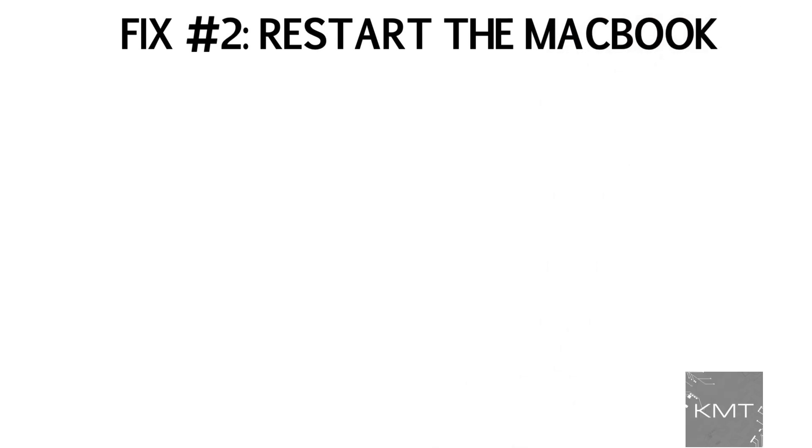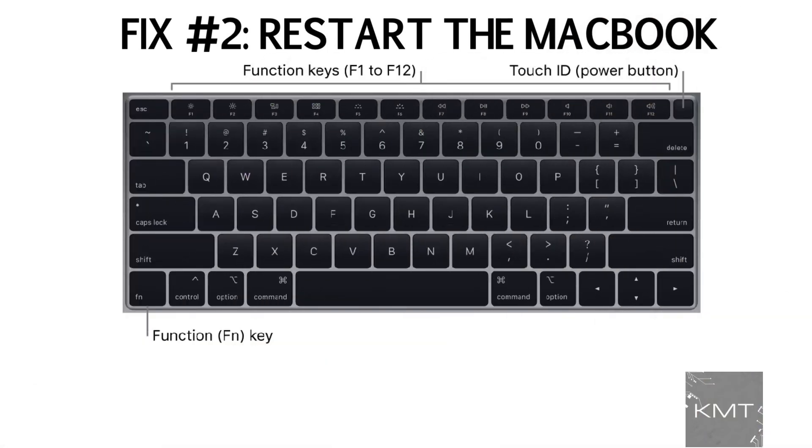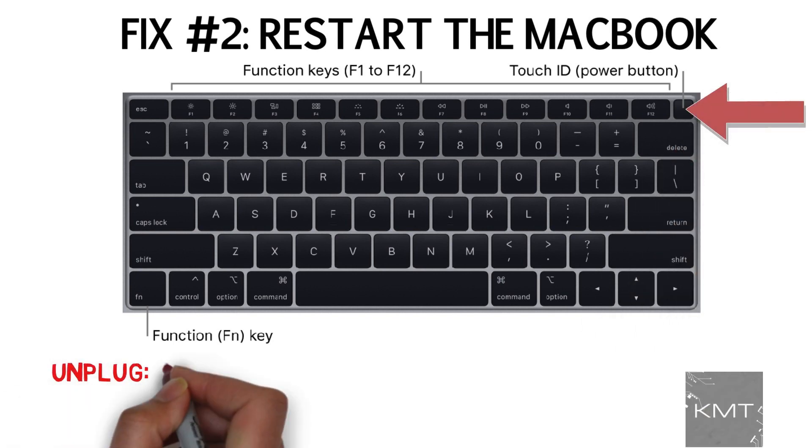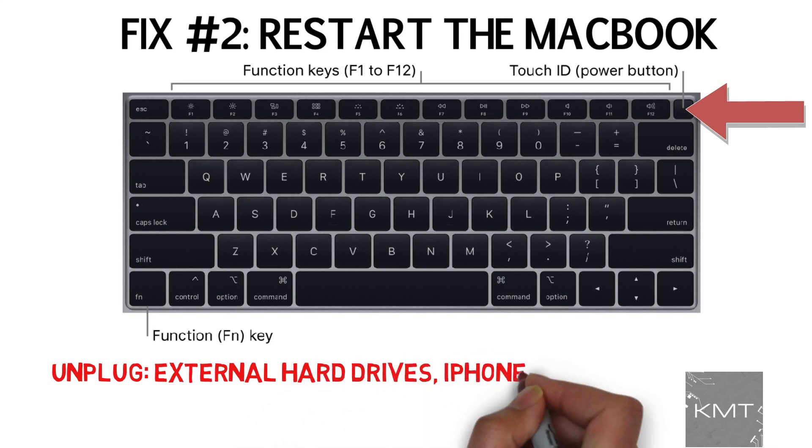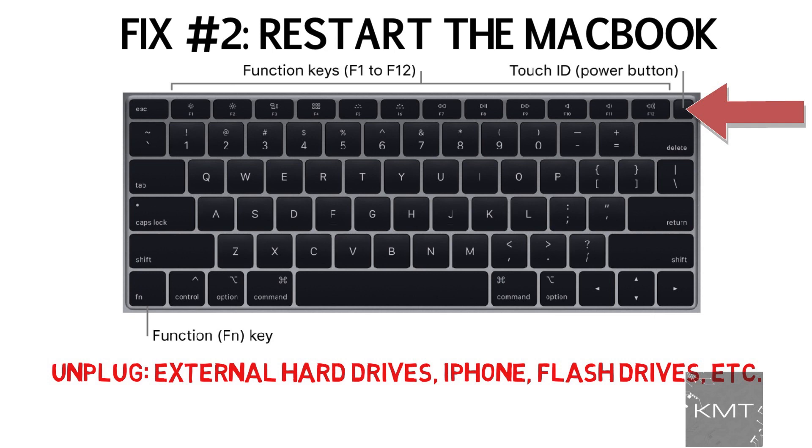Fix number two: Restart the MacBook, as it might just be having a display issue. Before you restart, unplug any accessories that you don't need plugged into the MacBook, such as external hard drives, your iPhone, flash drives, etc., as sometimes accessories can actually interrupt processes in your MacBook.